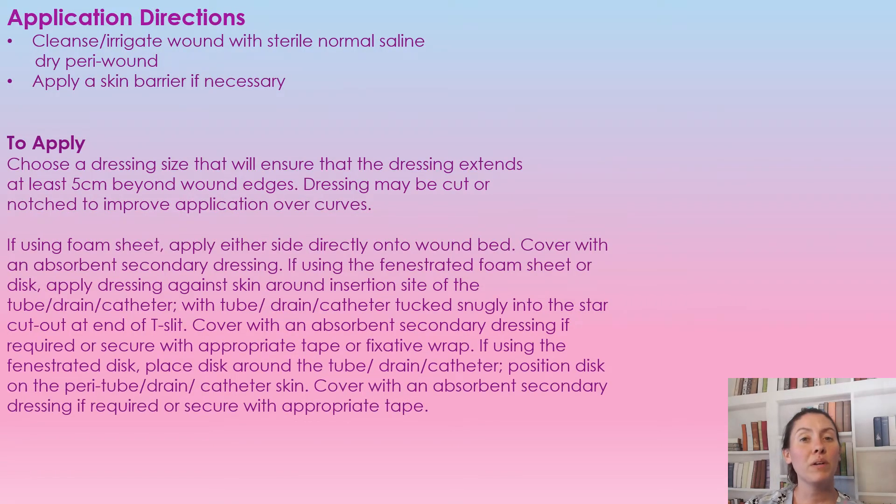Just like before applying any dressing to any wound, we first need to cleanse it. We're going to clean it with normal saline or sterile water. You're going to dry the peri-wound, and if needed you can apply a skin barrier to the peri-wound.